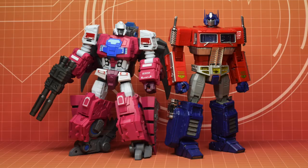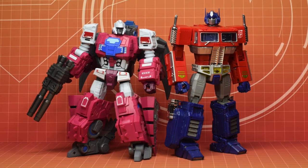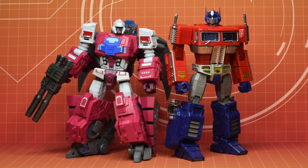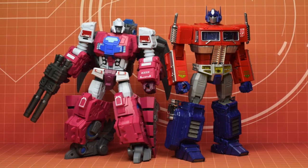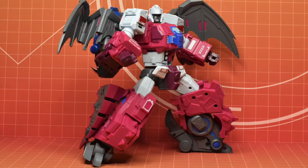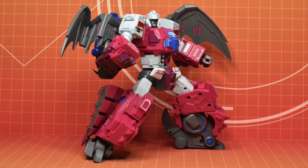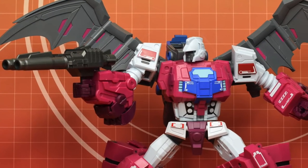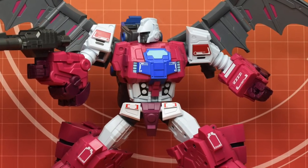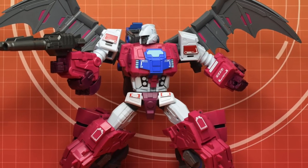Just for size comparison, here he is next to MP10, and I think it's fair to say that he is MP scale. In terms of design, I'm not sure if it's a masterpiece design or IDW. It has a lot more detail than you would expect in a masterpiece — I think the design is more suited for the IDW designs. Tell me if I'm wrong guys.